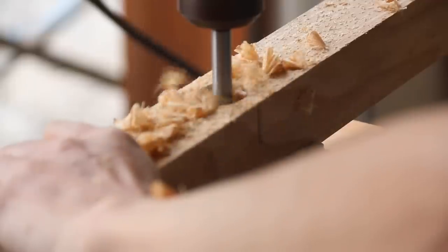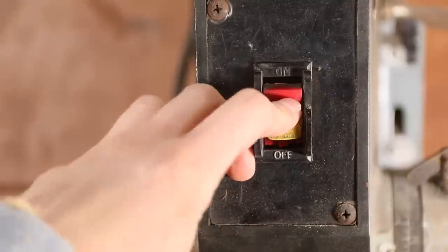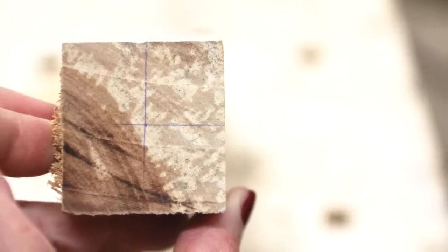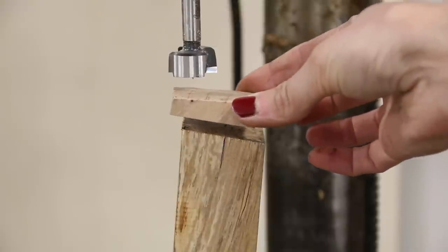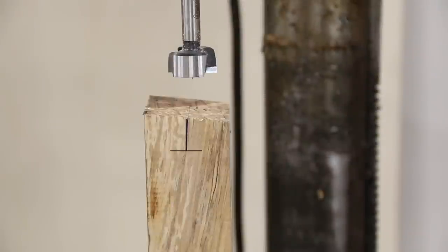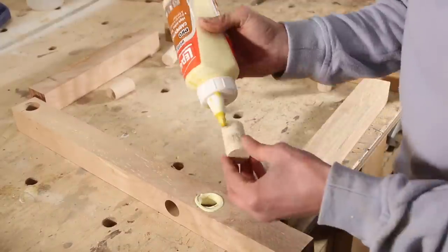I used a 1 inch forstner bit for this part. I chose to assemble my stool using 1 inch doweling, but you could use a domino joiner or screws to assemble all the pieces. For the crossbars, I used another small piece of wood to angle the wood 5 degrees vertically so that my dowel hole would go in straight. I cut my 1 inch dowel into 2 inch pieces, so each of my dowel holes needs to be 1 inch in depth and 1 inch wide. Measuring needs to be very precise for the dowel holes so that you don't end up in trouble later.